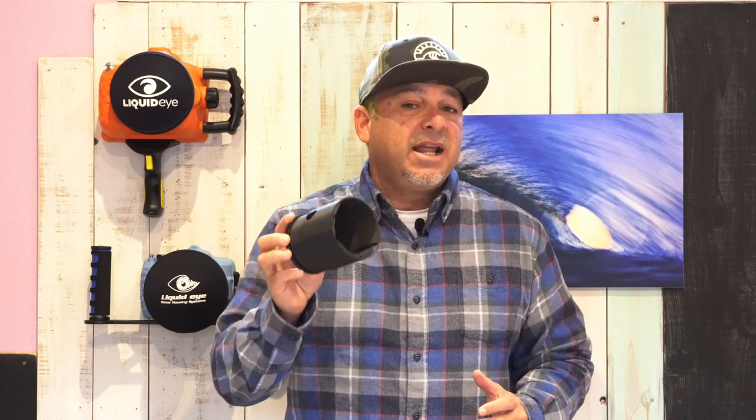So how is it attached? Through many years of evolving the gear sleeve, LiquidEye has designed the current model to be attached without the need of tools or damage to your lens body, making it quick and easy to mount and remove.